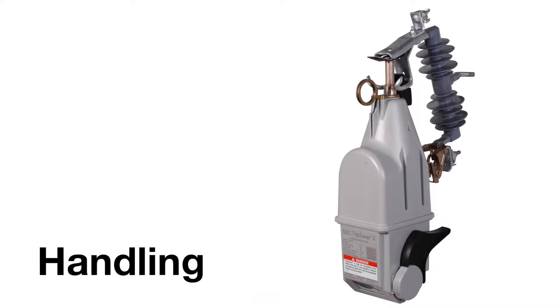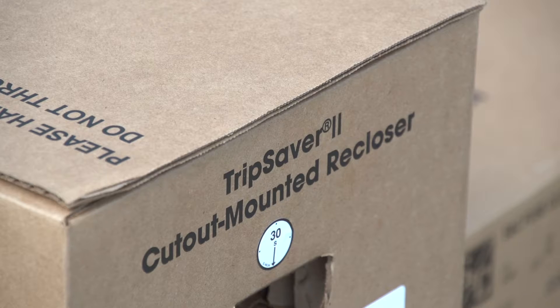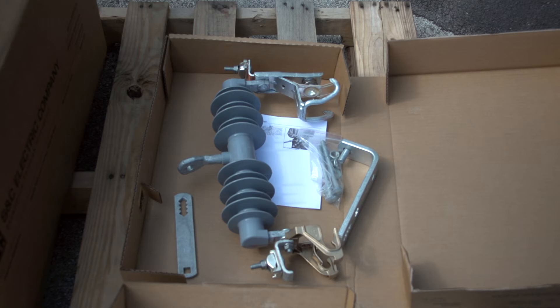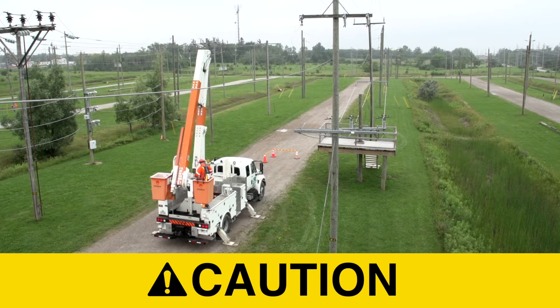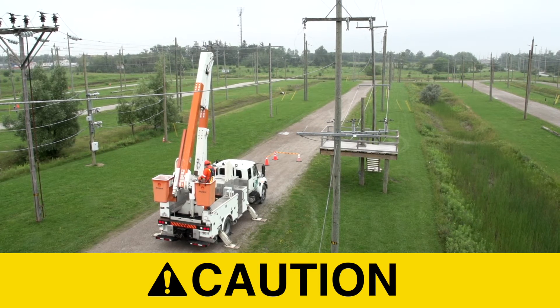Handling: A complete TripSaver 2 for a new installation consists of two shipping containers. They include a TripSaver 2 device and an S&C cutout mounting with miscellaneous mounting hardware. Do not drop a TripSaver 2 recloser or subject any of its parts to undue stress during installation. Only remove a TripSaver 2 device from the carton when it is ready for installation.